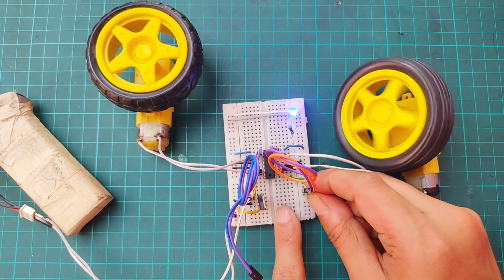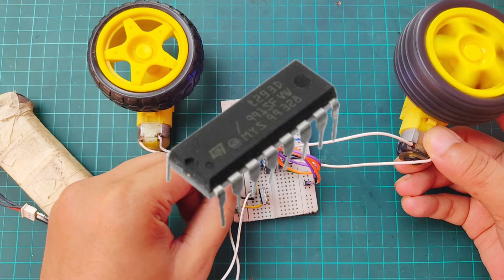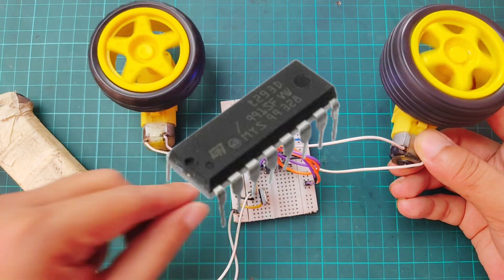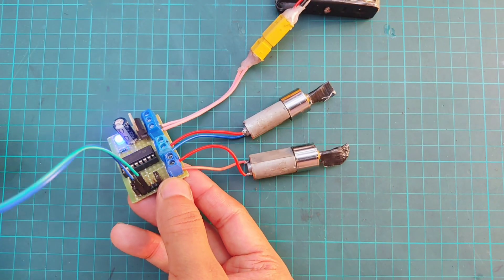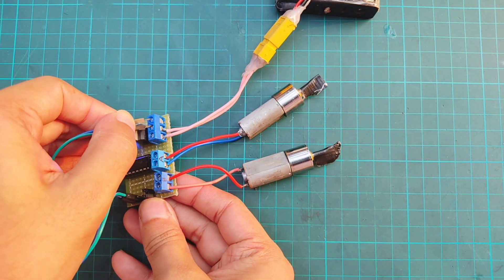Hello everyone. In this video I'll show you how to make a dual motor driver using the L293D IC. We'll start by building the circuit step-by-step on a breadboard and then move it onto a Vero board for a more permanent, practical setup.